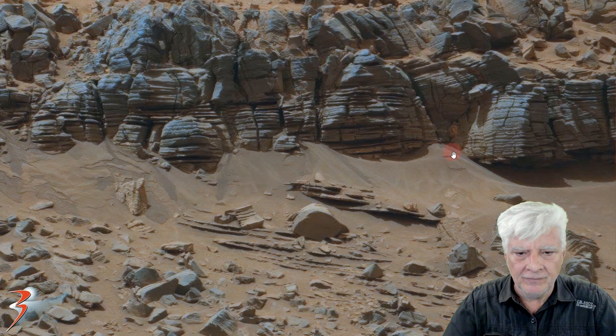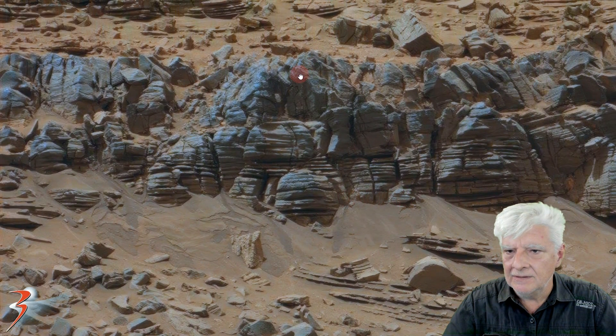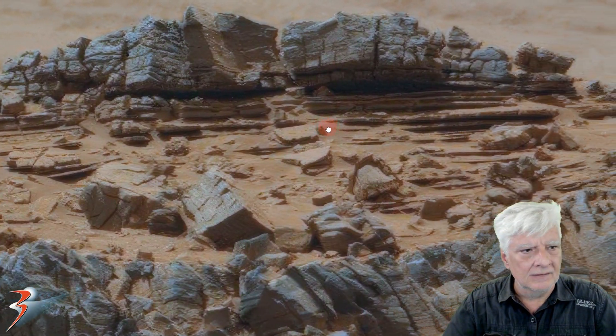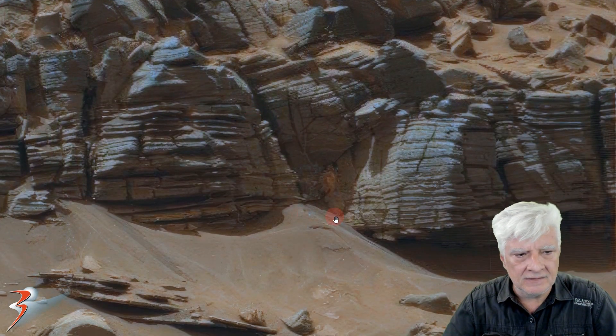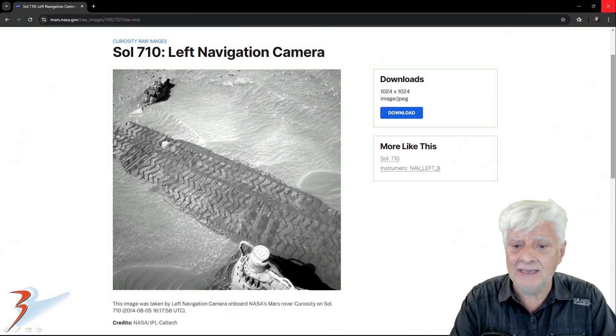There's the area we zoomed in on. As we go through this photograph, we'll see there isn't anything else like this. Furthermore, it looks like we have mud stuck on the rover's wheel.